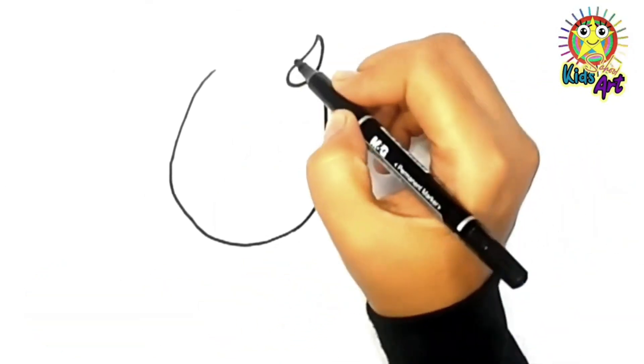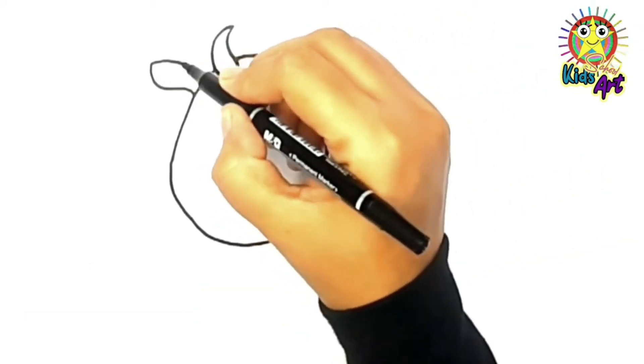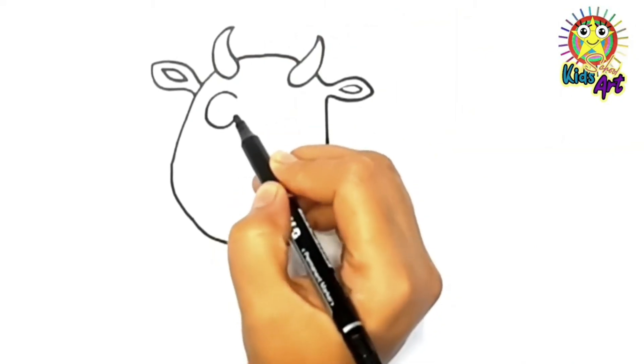First we draw the face of our cow. Please like and subscribe. Now we draw the eyes of our cow.